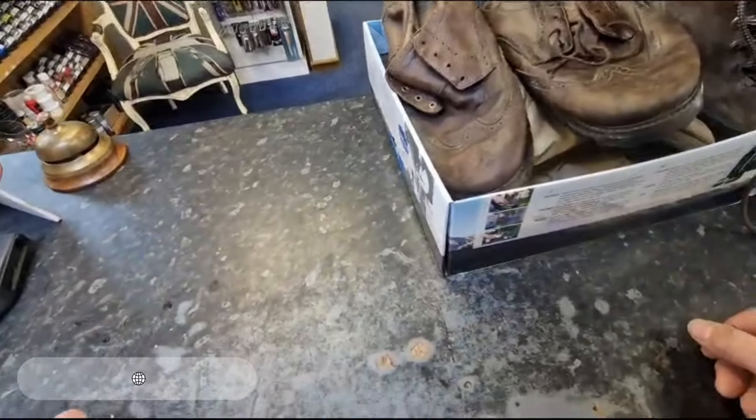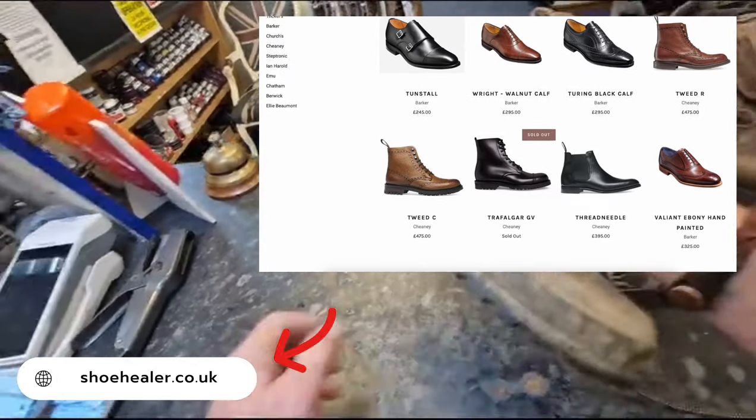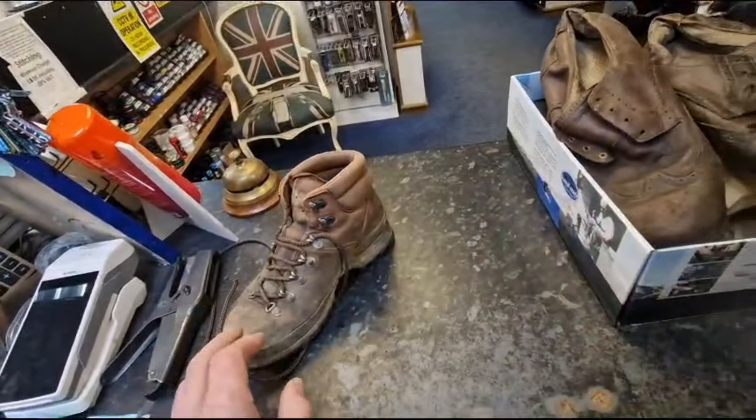Hello, we're here at Shoe Healer looking at some boots that you've sent in for repair. We start off with these boots here with a lovely Vibram sole on — a lovely little walking boot.